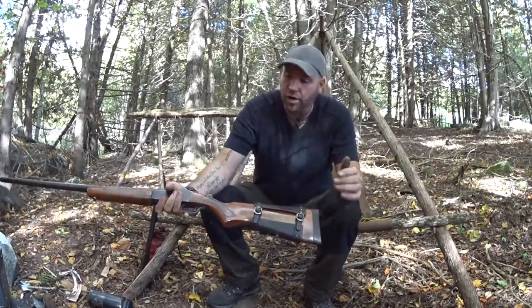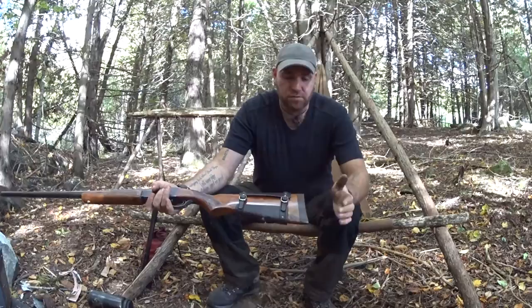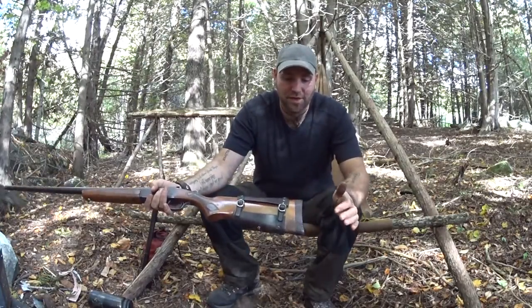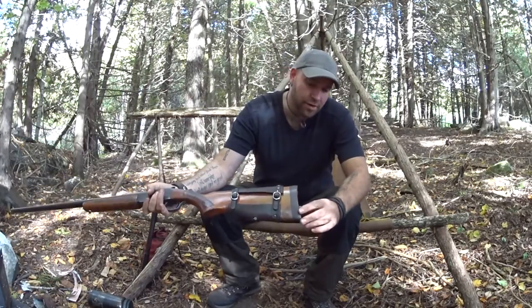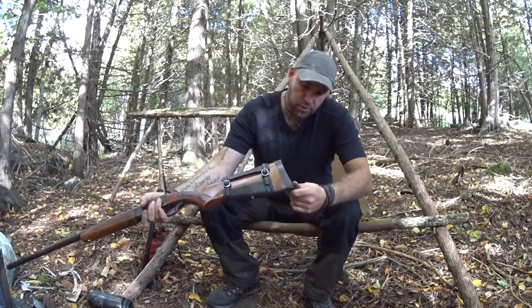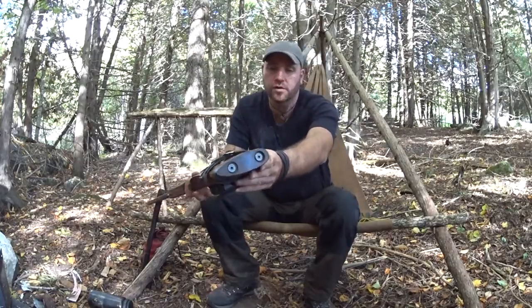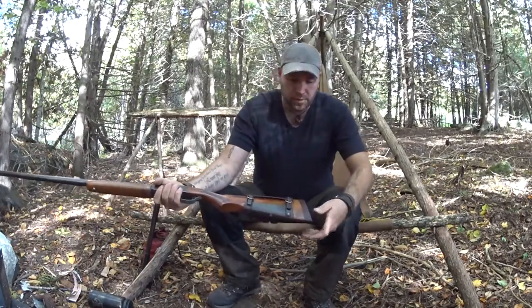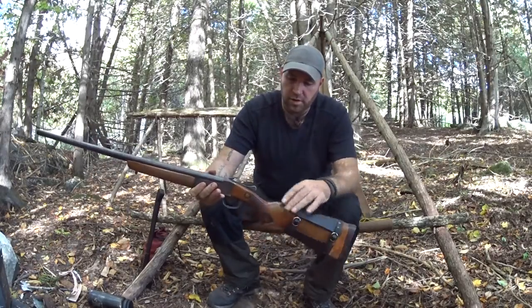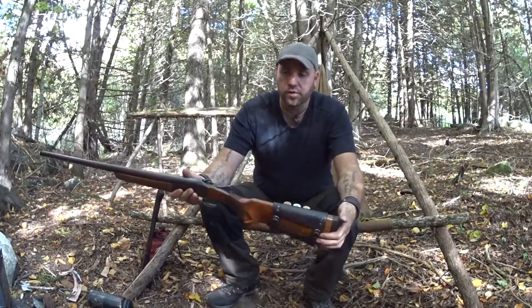When I got this gun it didn't have a butt plate on the stock, so I had to make that as well. I made it out of some sort of rosewood and just fastened it on with bolts. Again, it was a very cheap gun but I liked it, so I did a little bit of work on it and brought it back to life.